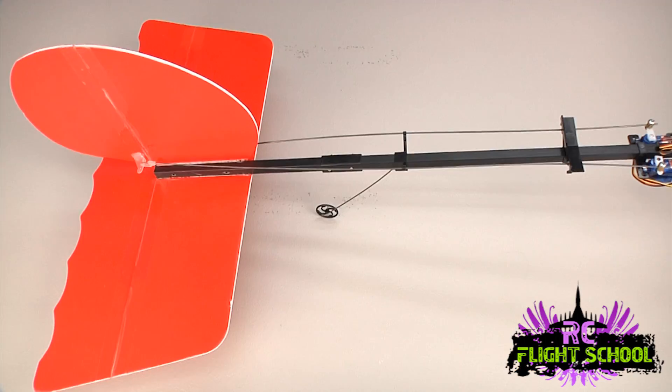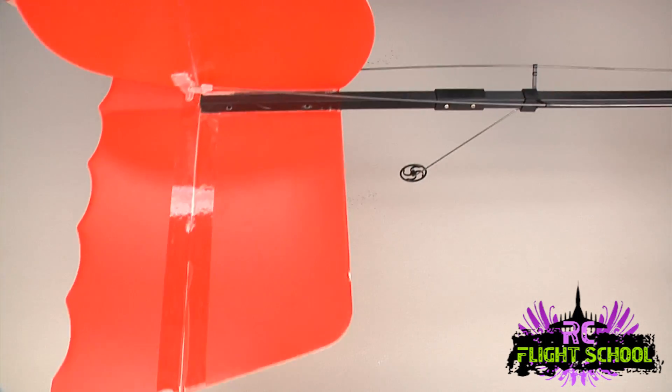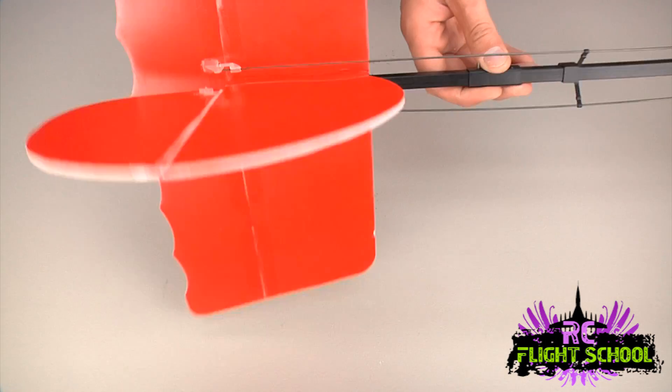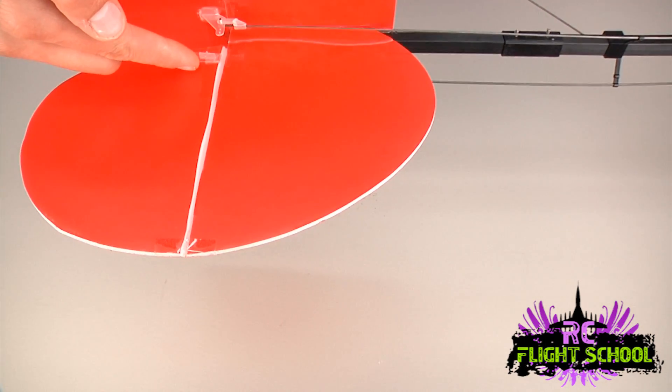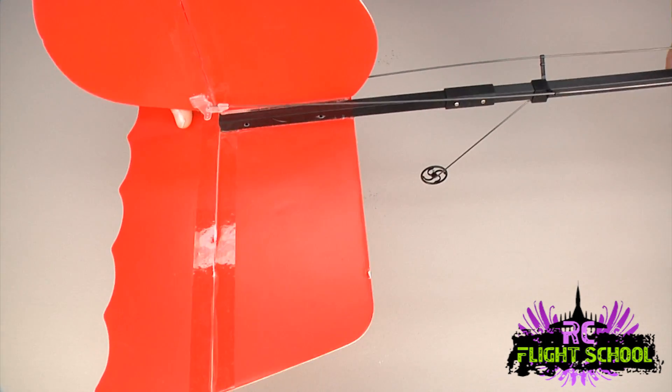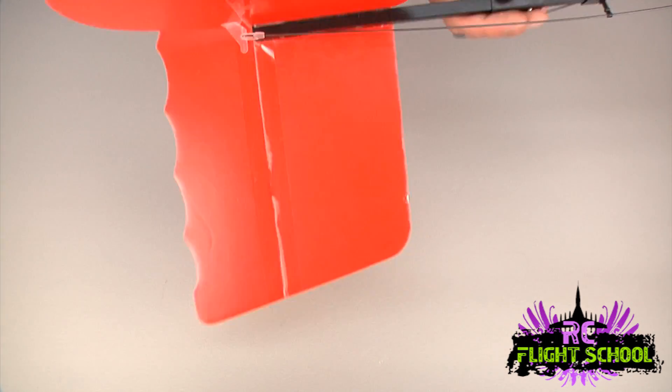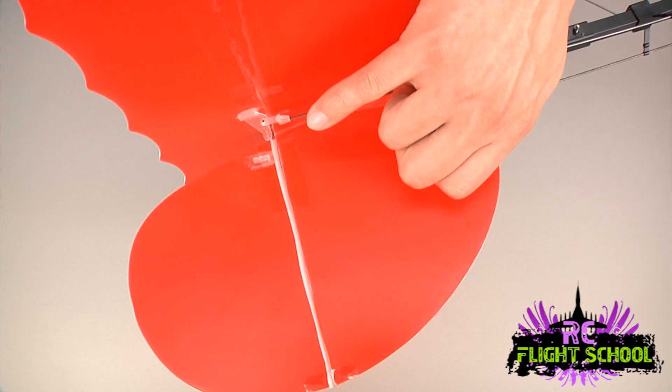Hey guys, Brandon here for RC Nightmare. This is part two of our airplane build tutorial - I'm going to show you how to install your electronics and push rods, get it all set up ready for programming on the radio. I've already installed everything off camera because honestly doing it is quite boring and time-consuming, so I'll just run you through the pointers, tips, and tricks. Starting at the tail: I've installed my control horns. With these control horns there's a small clip on the backside that holds it in place - it pinches the control horn through the foam.